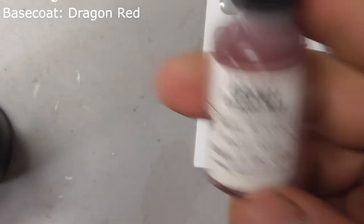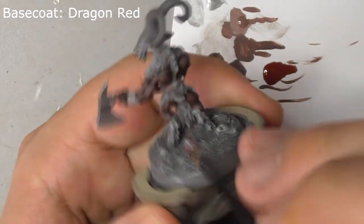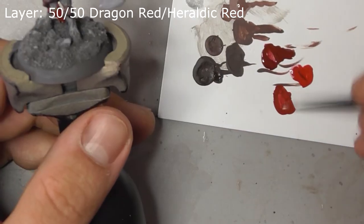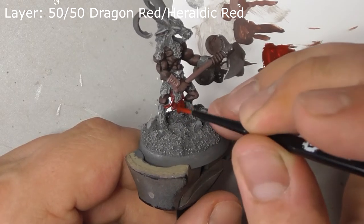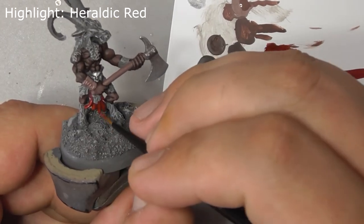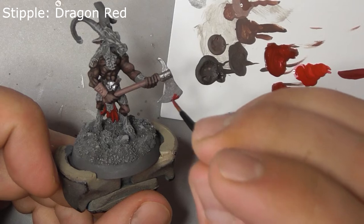Base coat his loincloth with dragon red. Layer this with a mix of dragon red and heraldic red, leaving the dragon red showing in the folds. Finally, highlight this with heraldic red by itself. You can also stipple some dragon red onto his axe if you'd like it to look like dried blood.